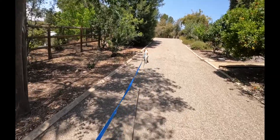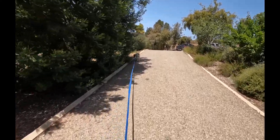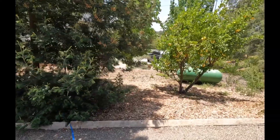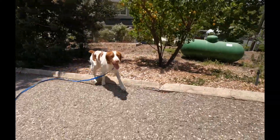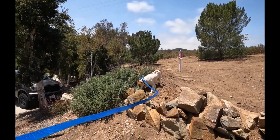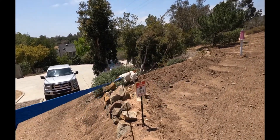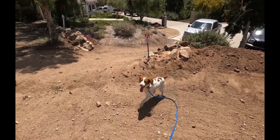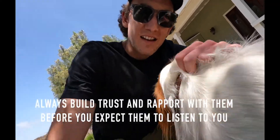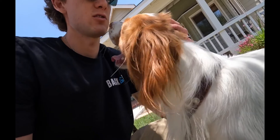It's really important before you start a training session to kind of let the dog just burn off any pent-up energy. So we're just walking around, letting him get some of the smells out of the way, so that when I do ask him to come to me, he's not all wound up and we're setting him up for success. It's pretty warm today, so I don't know how long we'll be out here.